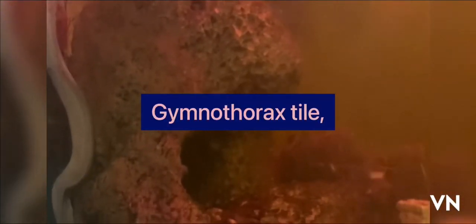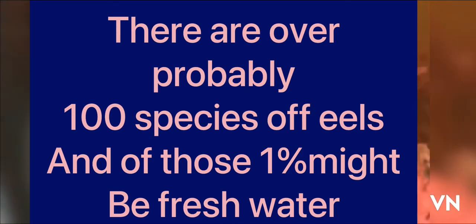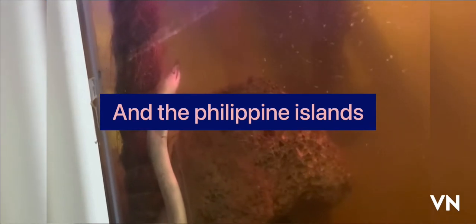The scientific name is Gymnothorax tile — I probably murdered that — but anyhow, that is often what people are referring to when they reference a freshwater moray eel. This species has several different names including Indian Mud Moray, Gold Dust Moray, and Snowflake Eel. It has a gray body covered in many golden yellow dots present along the lateral and dorsal sides. As these eels age, the dots become smaller and the eel appears a solid gray color. The species commonly grows about 24 inches or two feet in length, and is native to Indonesia and the Philippine Islands.